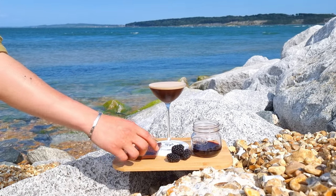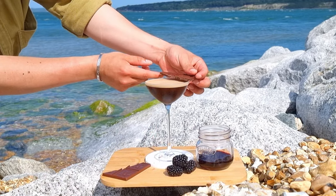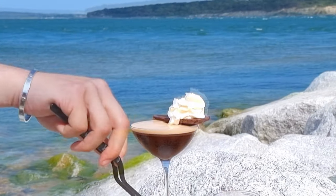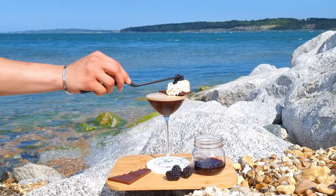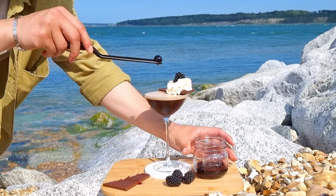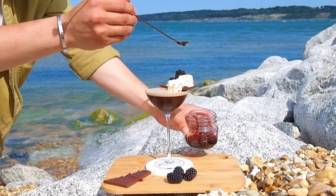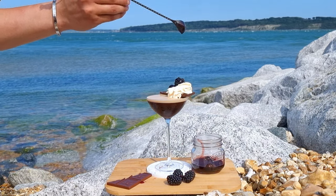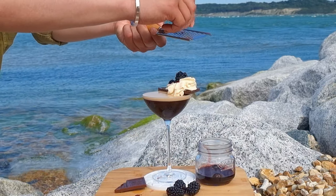To finish off our cocktail, balance a crack of dark chocolate on the rim of the glass — this will accentuate the rich bitterness of the espresso. Add your freshly whipped, unnecessarily alcoholic cream. And on top, pop a blackberry that we may or may not have picked earlier. And don't forget the cherry on top of the cake. And just to be a bit extra, drizzle on some of that syrup for colour, and let's shave what's left of the chocolate over the top — why not?